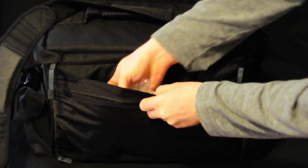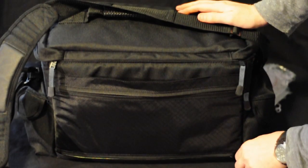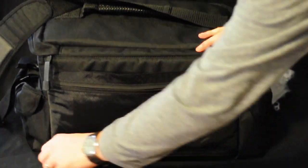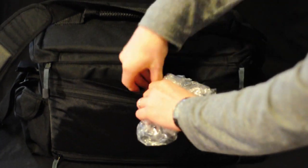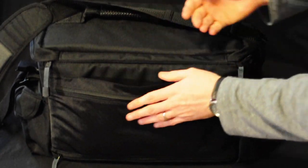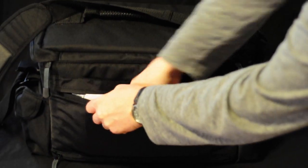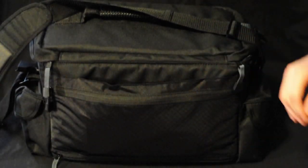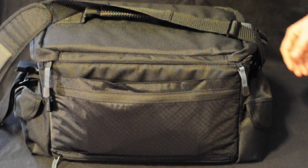This little section right here is actually designed for a suitcase — you unzip the bottom and you can put it over the handle when traveling. It's a really nice feature, but I use it for my rain covers that I use when I take lightning pictures or storm pictures or if I'm just outside when it rains. Everything fits in there fairly nicely. It could be a little bigger but it's very easy to work with.